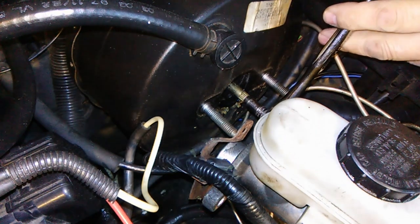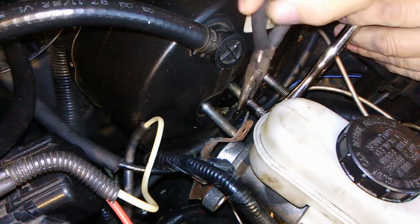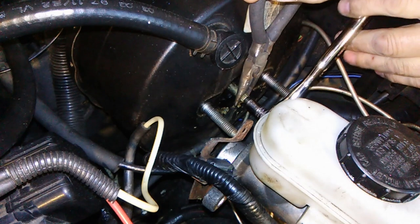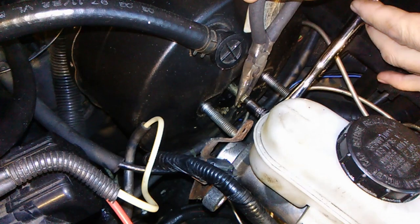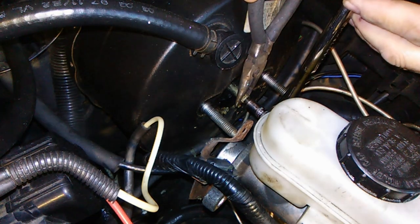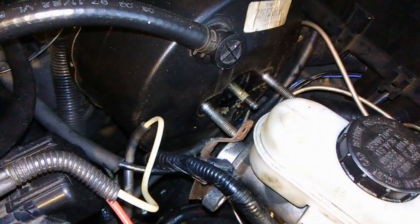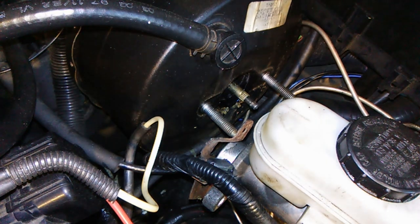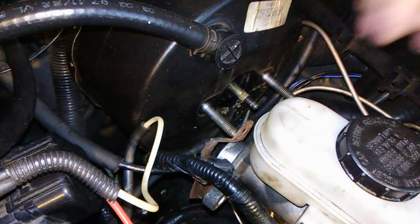I would start off by only doing this maybe a half a turn. You hold this with pliers. I'm going to do it like a quarter of a turn in mine because mine's pretty good. But if your brakes are bad and you're going all the way to the floor, you tried everything else — go maybe a half a turn, put this thing back together again, and go from there.